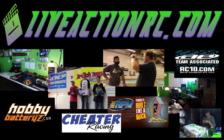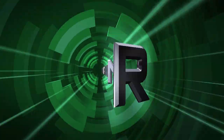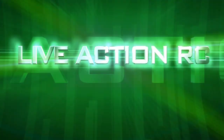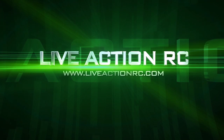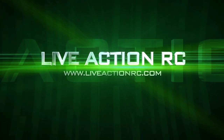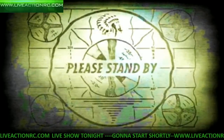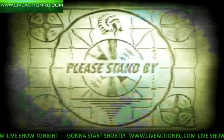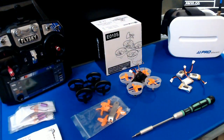LiveActionRC, live streaming all day long, LiveActionRC.com. Hey, what's up everybody? Welcome to LiveActionRC.com. We got another show coming on here for you this evening. Let's put some lights on the situation here. What's up everybody?